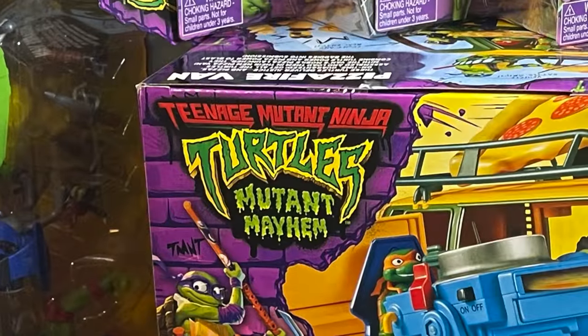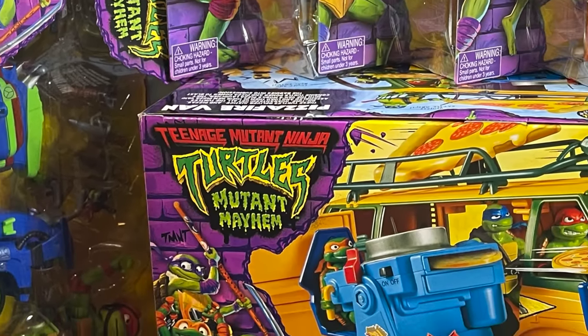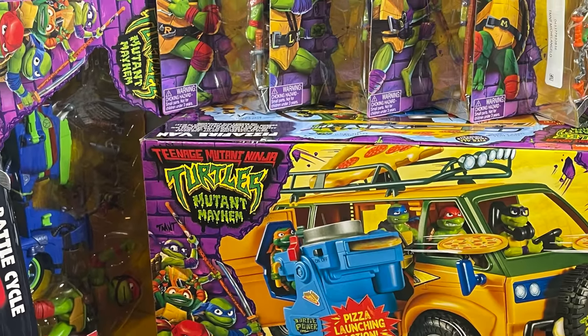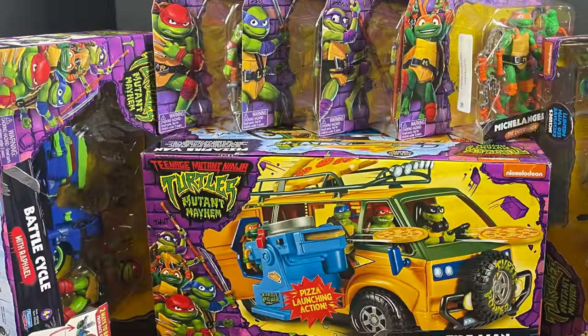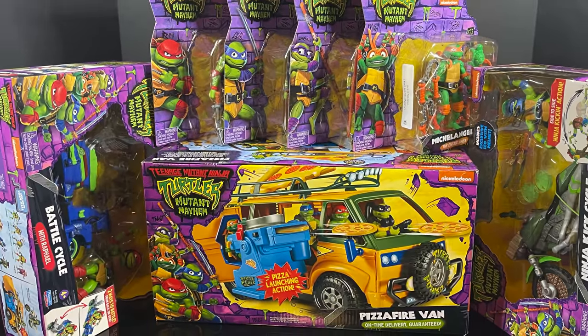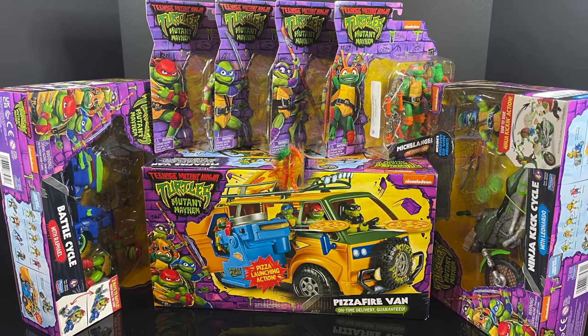Hey, welcome back everyone. Toysha's here and a very happy Father's Day to all you fathers out there — or fellow Ninja Turtle enthusiasts. We got a bit of an early look courtesy of my friends over at Playmates Toys at a ton of their brand new upcoming TMNT Mutant Mayhem movie toy line.